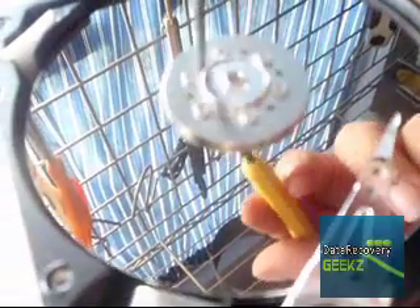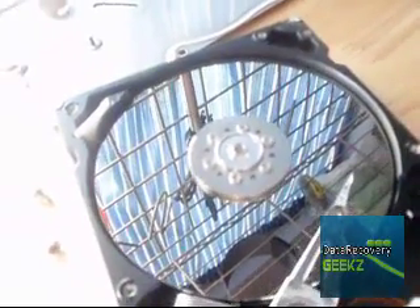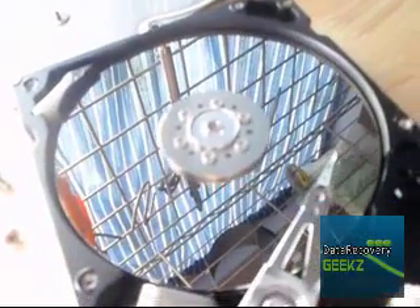Because the other problem you can run into is sometimes the middle spindle will snap. This platter is perfectly calibrated, so it spins — and if the spindle snaps, you're going to get a wobble. Say the heads were okay, but if you have a wobble, then what you're going to end up with is scratches, because everything has got to be perfectly aligned and perfectly balanced.